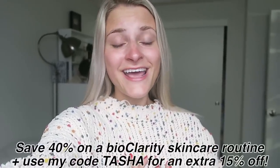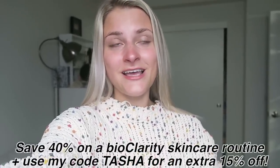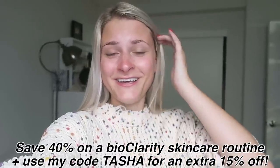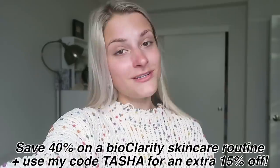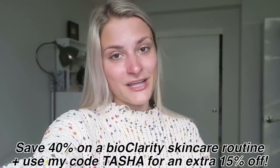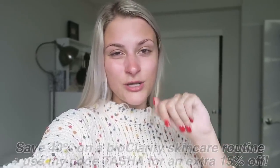You guys should definitely check out BioClarity. You can save up to 40% off a skincare routine, and I also have a code for you guys. If you use the code TASHA, you can get an additional 15% off. Just check out the link in the description and you can see everything from there.